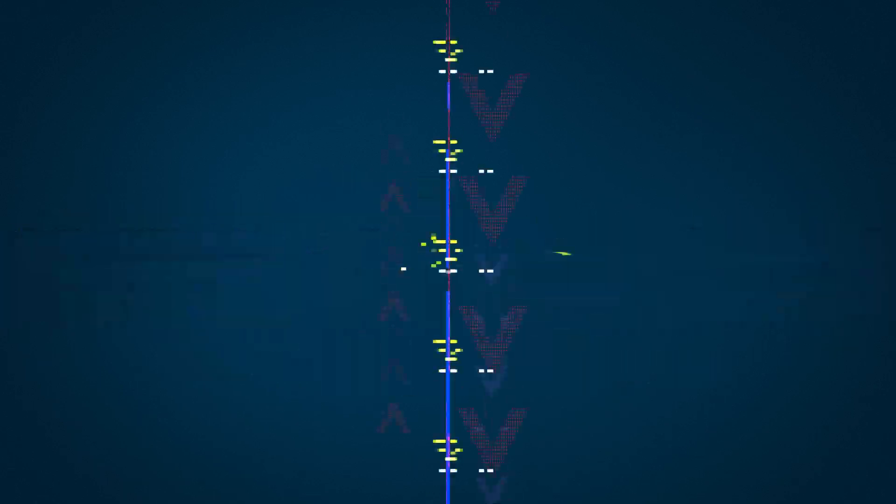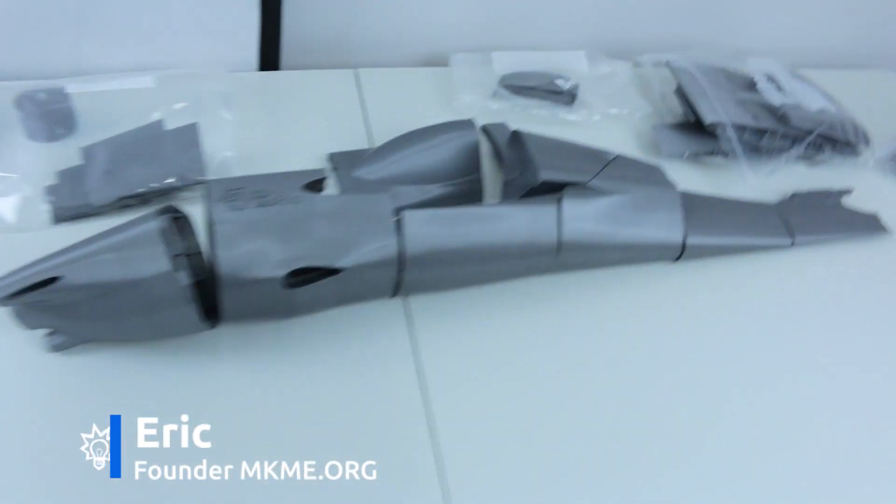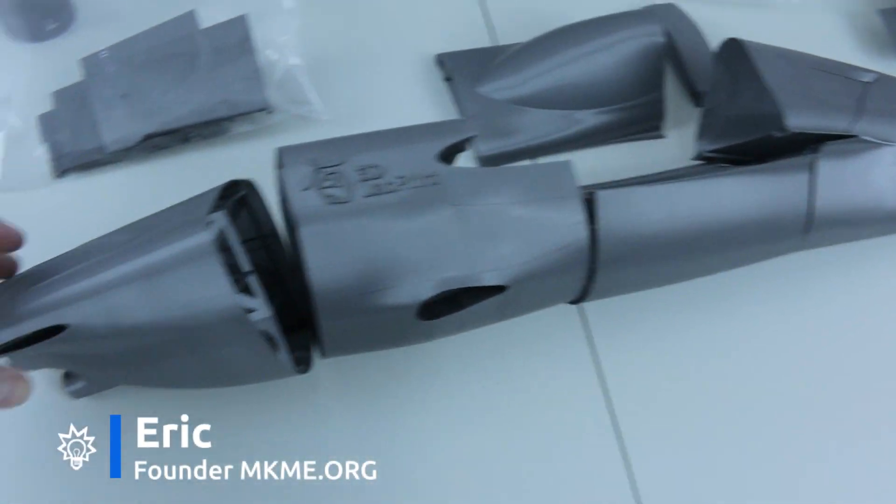Super quick update from the lab, guys. Been forever — just wanted to catch up with you. Check this out. I've been working through some more parts on the 3D lab print Edge 540.